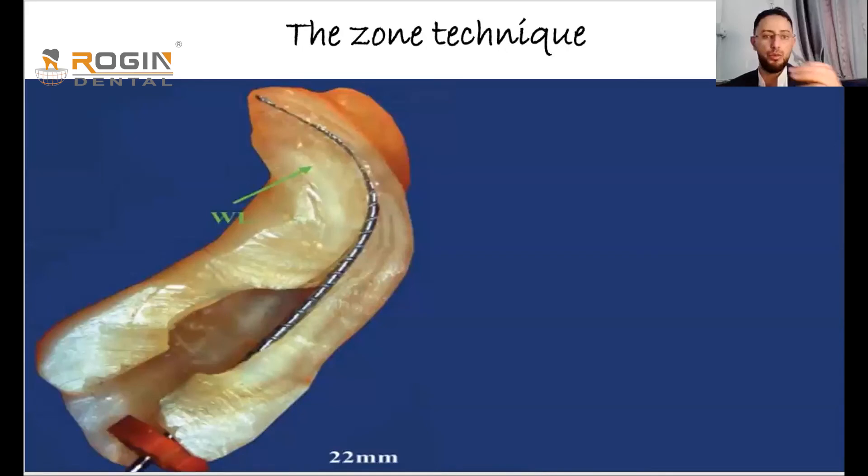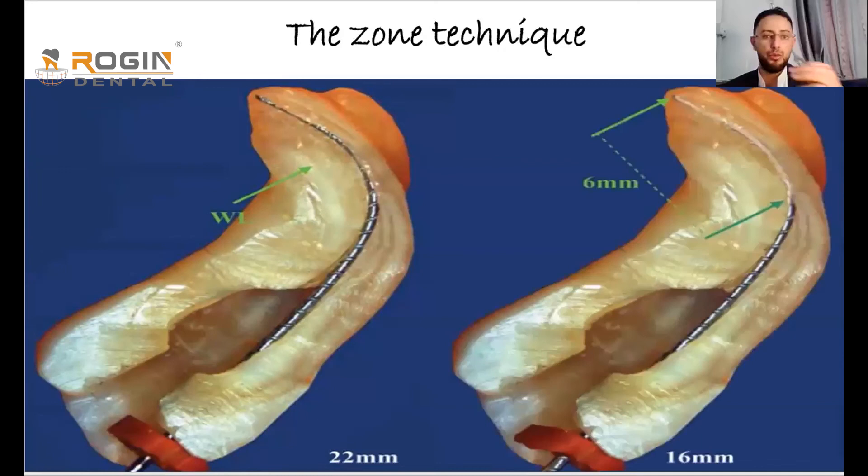We insert the file passively — without any winding motion — until it stops progressing apically. We then measure how far it went. Let's say it went 16mm passively. So the full working length is 22mm, confirmed by apex locator, and the straight portion that allows the file to passively advance is 16mm. This 16mm portion is named the coronal zone.